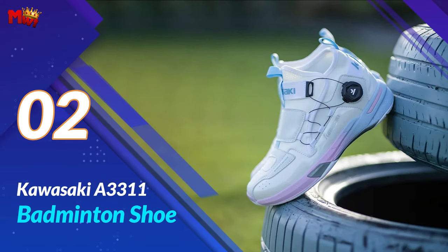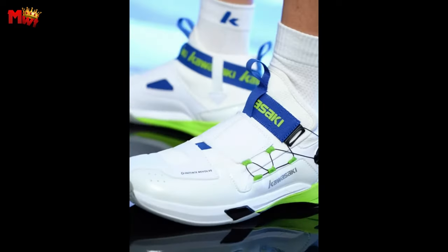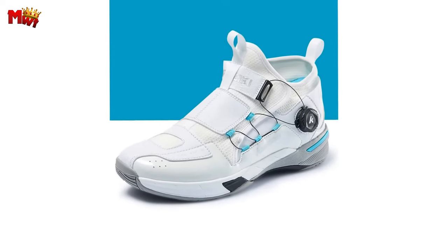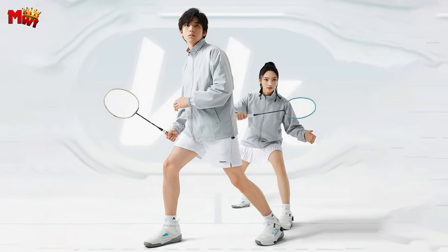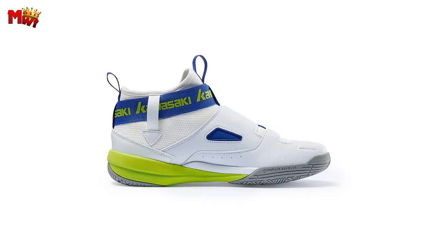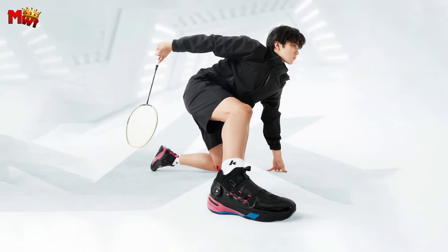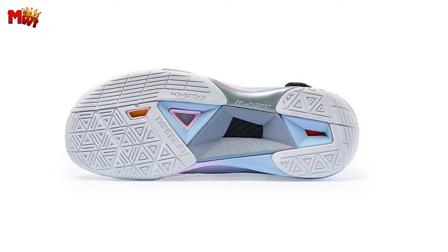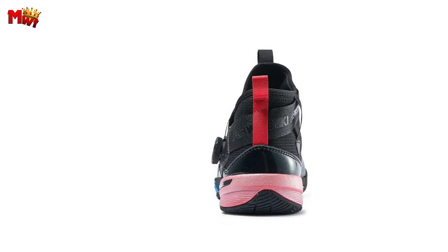Number 2: the Kawasaki A3311 Badminton Shoe. Let's talk about the heart of these shoes — the K-Power High Elastic Pad in the forefoot. It's all about that explosive power when you need it most on the court. And ultra-light shock absorption means no more worrying about hard landings. These shoes are equipped with a non-infinite shock absorber pad, providing a perfect balance of comfort and support. Dual cushioning in the front and back palms ensures every sprain gets an extra layer of protection, with back palm infinite shock absorbers guarding your game.